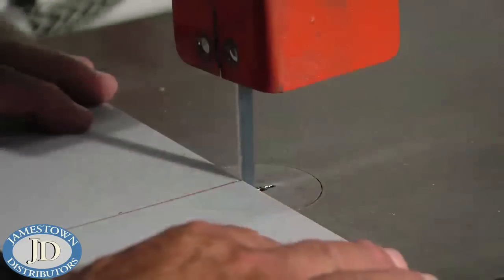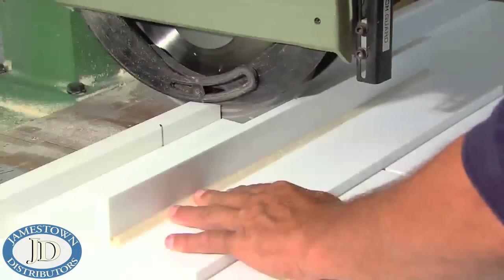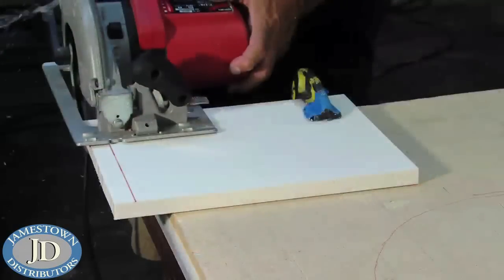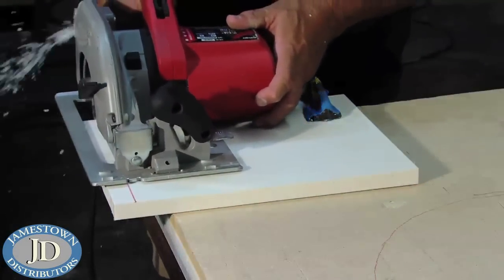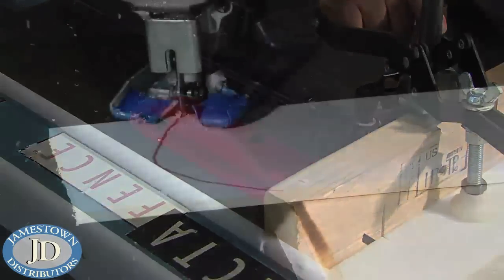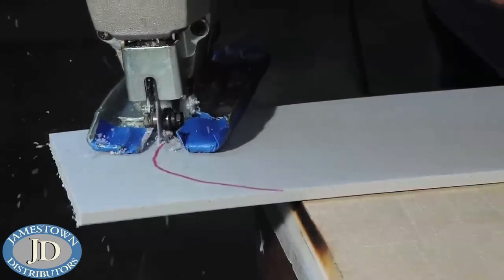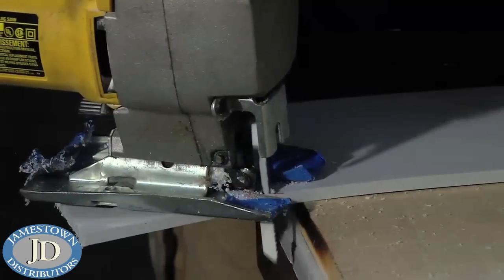King Starboard ST can be cut with all types of saws: band saws, circular saws, hand saws, table saws, and jigsaws. The optimum circular saw blade for cutting polyethylene is a 1/8 inch curved, carbide-tipped, 1.25 tooth per inch saw blade. Slower feed rates will minimize chatter marks on the cut edge. The surface of the material in contact with the saw table or base should be protected by leaving the protective masking on the sheet.